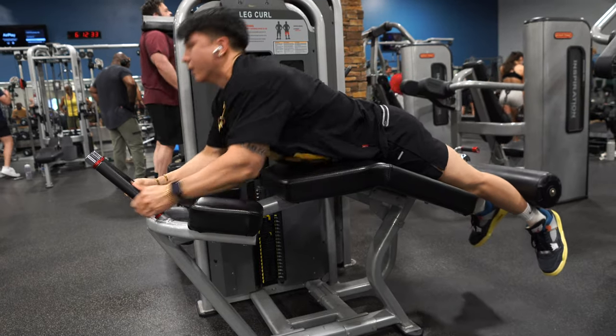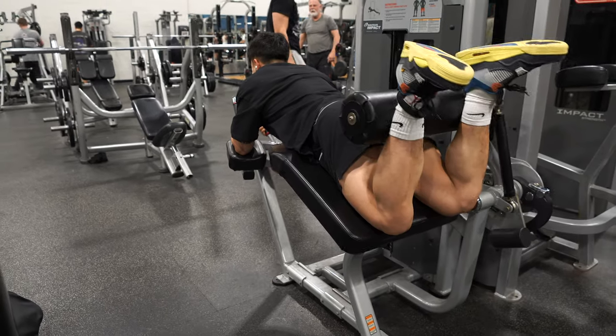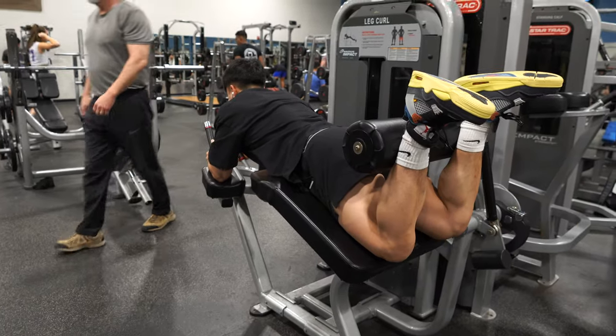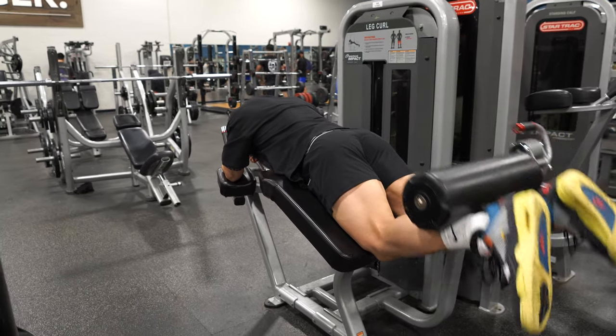Second exercise: lying hamstring curls. Whenever you do this, make sure you keep your butt down as much as possible and don't over-extend your knees — have a slight bend to keep the tension on. Go slow on the negatives, one to two seconds, squeeze at the top. I did a little bit of partials at the end too.